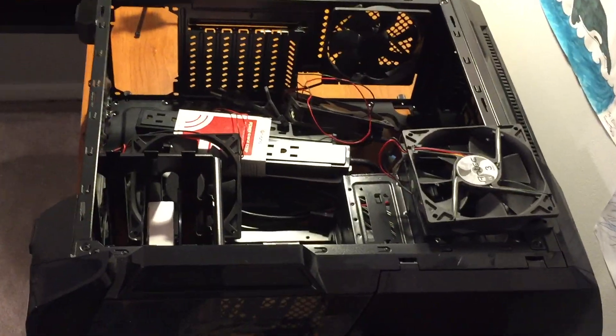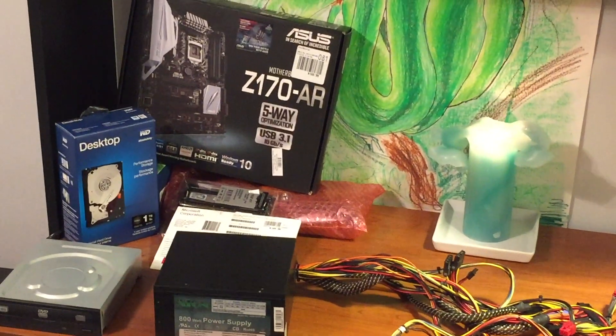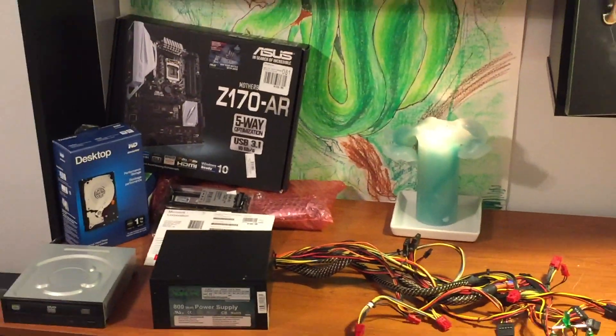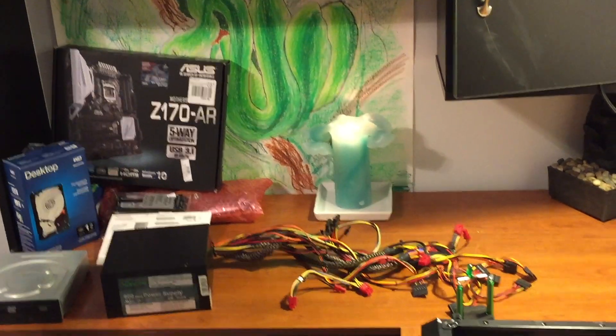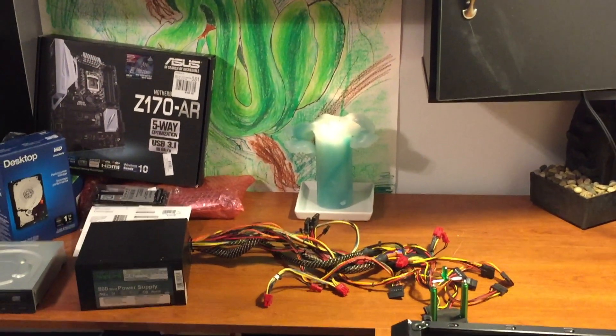I'm super excited about this. Thank you guys for watching this first little bit. I'm gonna show a couple parts of us building it, but hopefully everything will go as planned and I'll be able to show you starting the computer for the first time and downloading all those games. This is gonna be great for playing with much better graphics and FPS, and I'll be able to livestream and do a lot of engaging stuff like that. So I'll see you in a couple seconds.